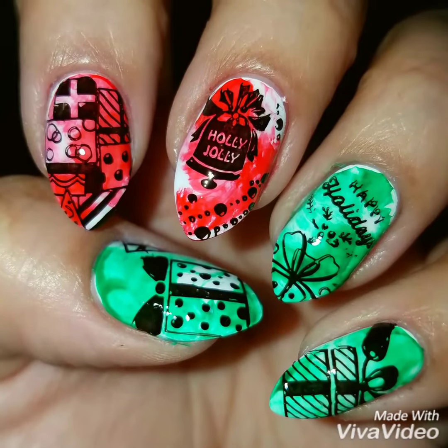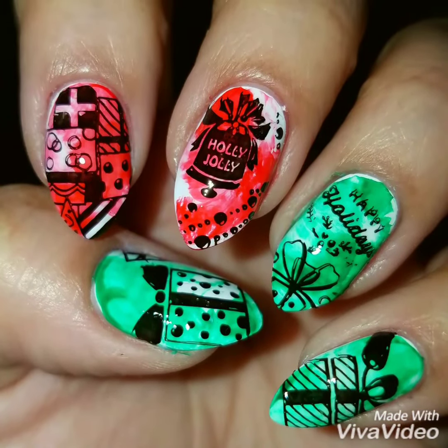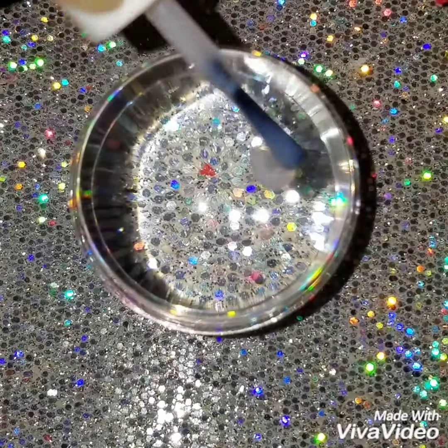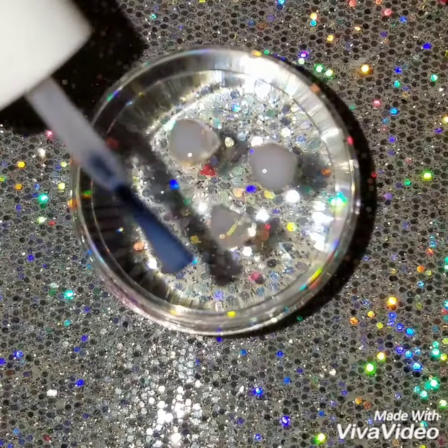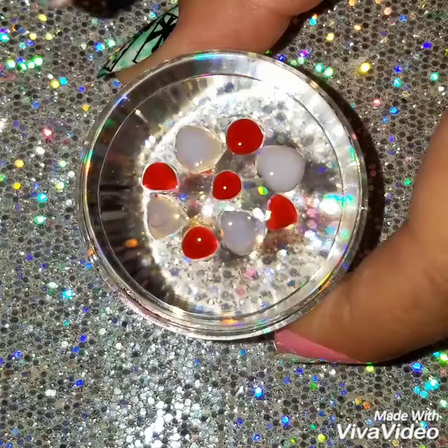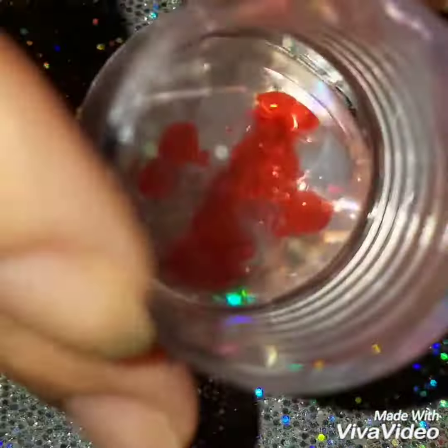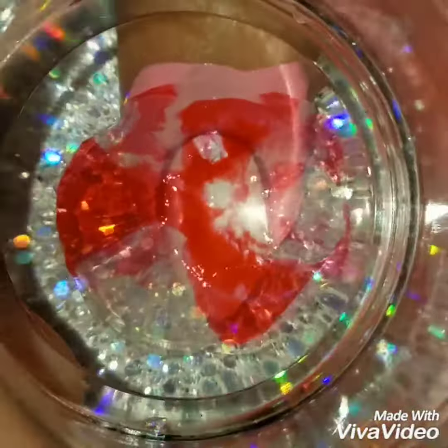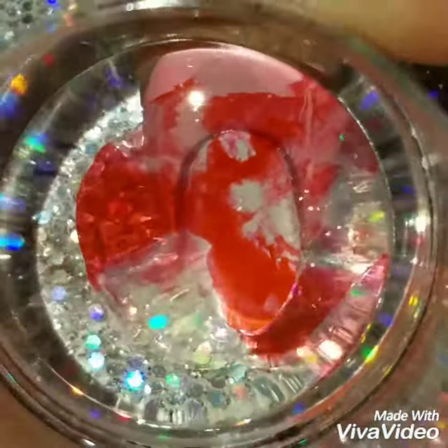Hey guys, welcome back! Today we're going to do this Christmas smushy nail stamp design. On my clear jelly nail stamper I'm going to add this sheer pink and red. I did this because I already painted the white and I just wanted to bring out more of the red and be able to see the white through it — that's just my way of thinking.